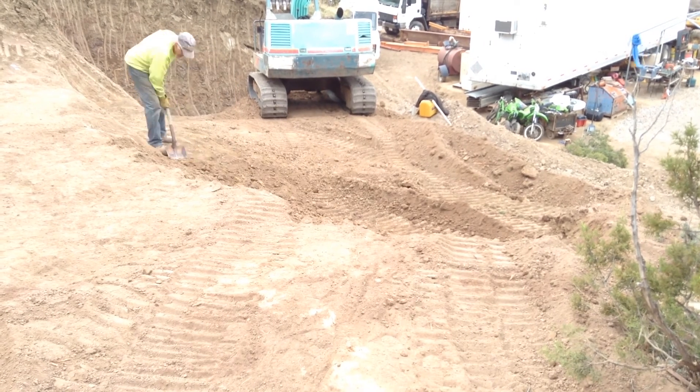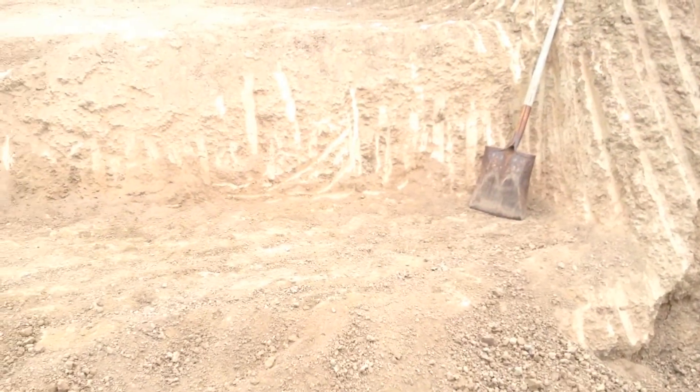It's a good thing I learned how to shovel in the coal mines, because I've already done quite a bit on this pad and on that step footing — and I don't think I'm done yet.